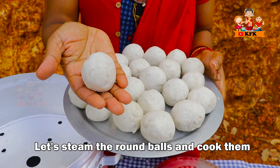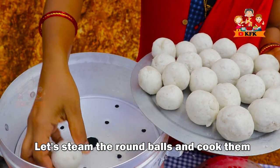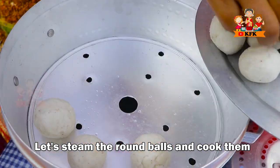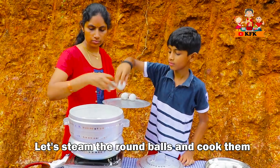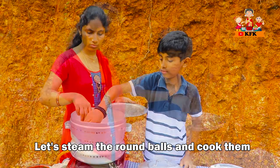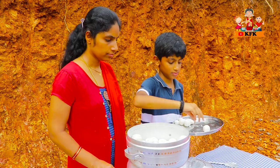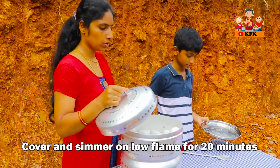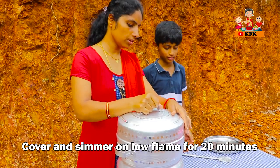If you want to cut the oil, you can cook it into the steam. I am going to put on a low flame in the middle of the flame.